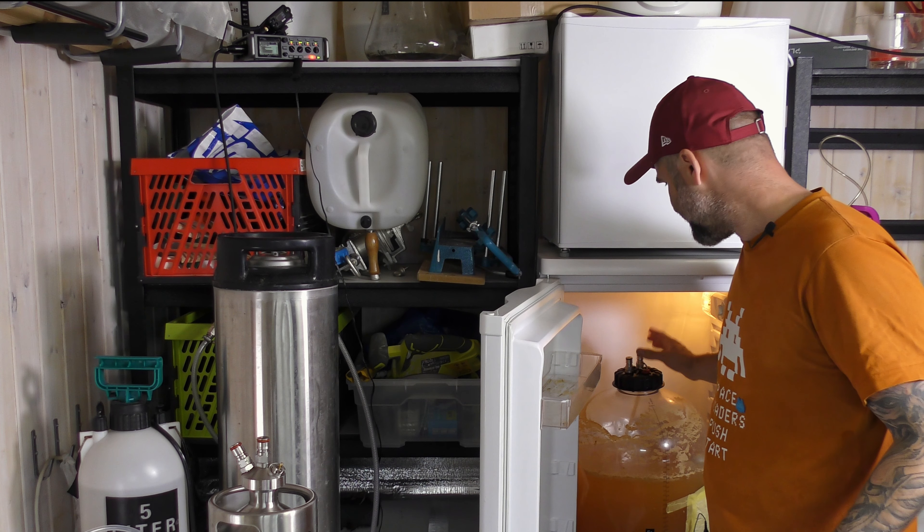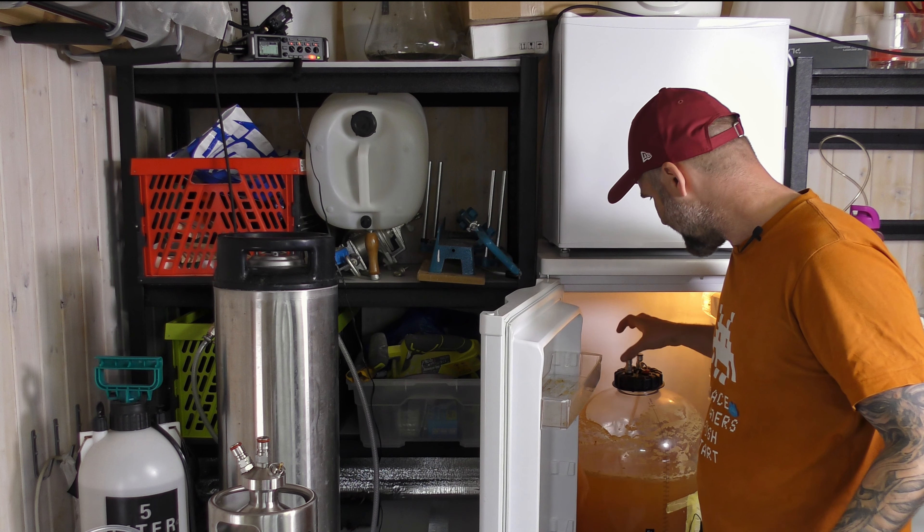I used the carbonation lid because this was fermented under pressure to start with, but in the end I ended up with an uncarbonated beer — still with no oxygen contact because it's been sealed under cold crashing. So I had to fill it up a few times with CO2.